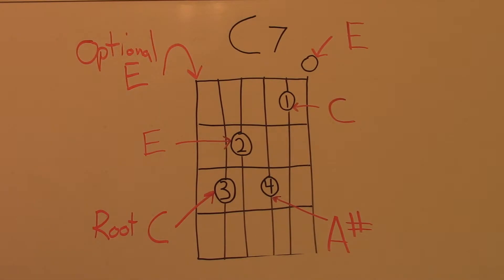Here are the notes that will be played when playing the C7 chord in the open position. The root C note will be on the fifth string. It's optional to play the open sixth string as an E bass note. There will be an E on the fourth string, an A sharp on the third string, a C on the second string, and the first string E will be rung open.